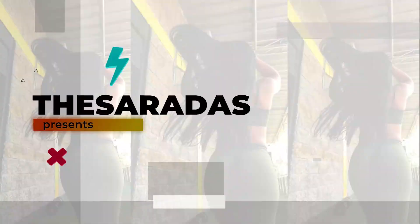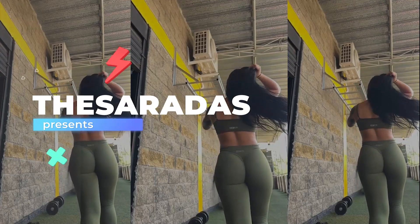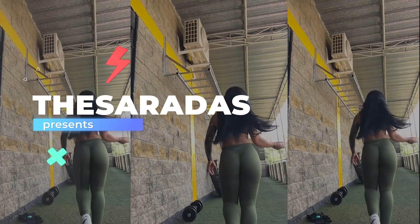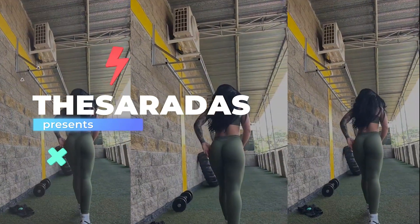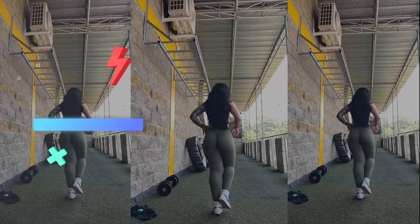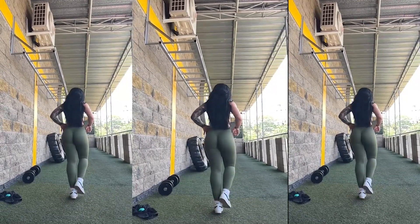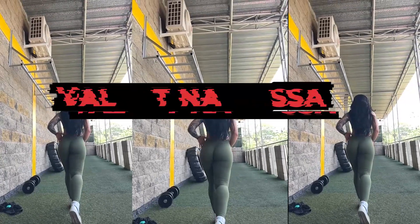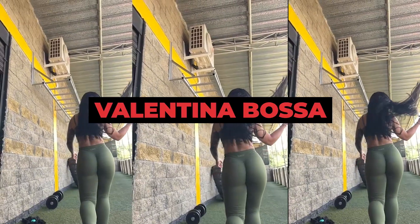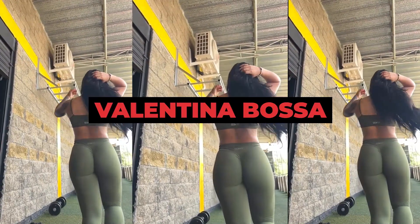Hello YouTube, following our new routine of posting a second video dedicated to our Fitness Muses workouts. Today's workout couldn't be any different because it's practically an obsession for 99% of women who embark on their fitness journey — it's all about achieving powerful glutes and quadriceps. Today we'll be exploring the exercises that Valentina Basa incorporates into her glute and quadriceps training routines, and as we can see, Valentina has incredibly strong glutes and quadriceps.